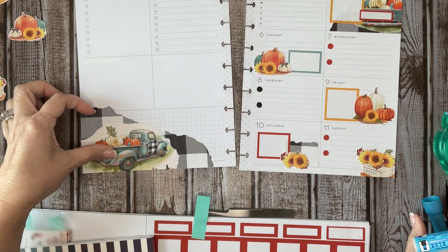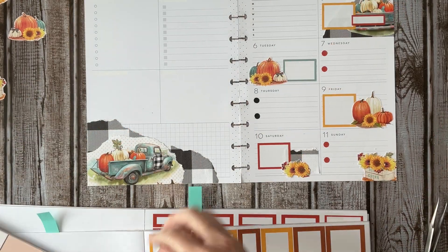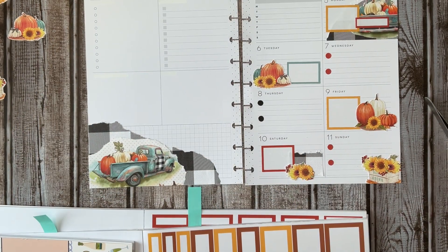Okay, that looks good. So boxes on this side — let's see here. I also thought about bringing in some of my Girl Boss Anna stickers.